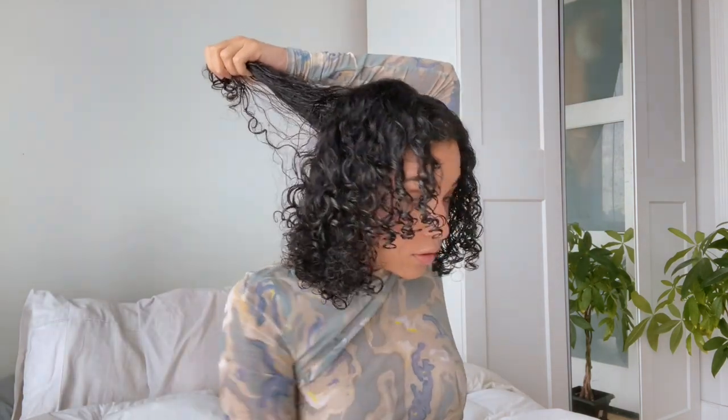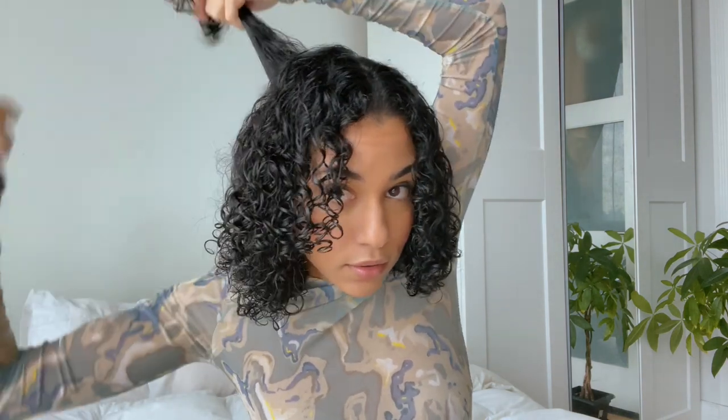Look at these curls here — this is my little problem area right here. I'm going to wet my hair a little bit and then just go with this.